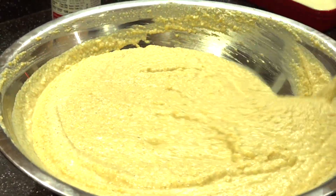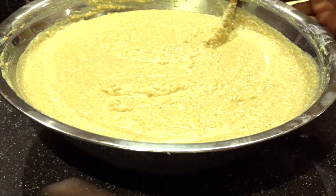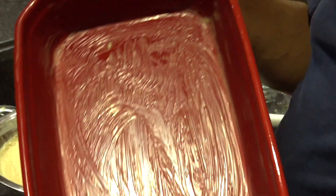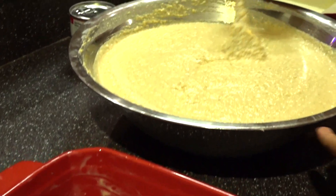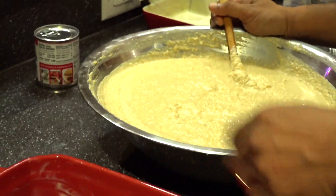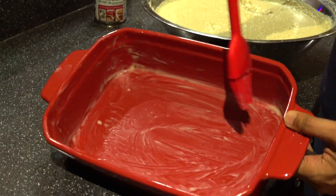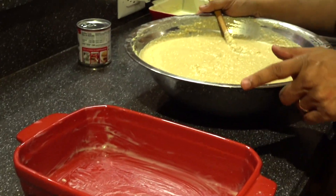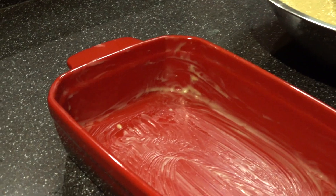So here is our cassava pone mixture. I greased my pan while I'm preheating my oven. I took butter and just greased it. You want to make sure you grease your pan so that the cassava pone will come loose easily.